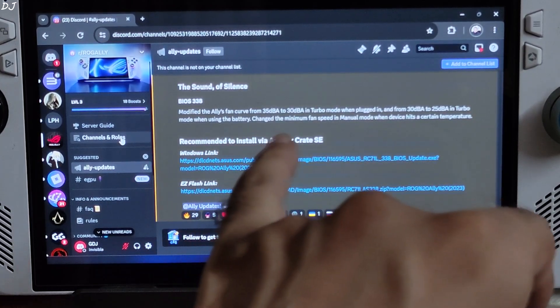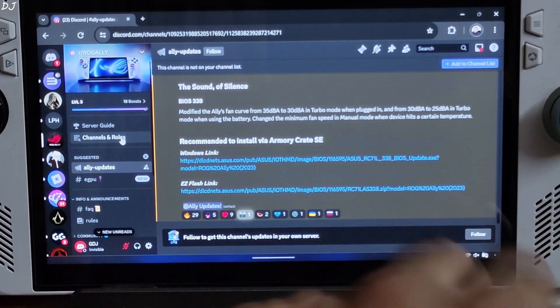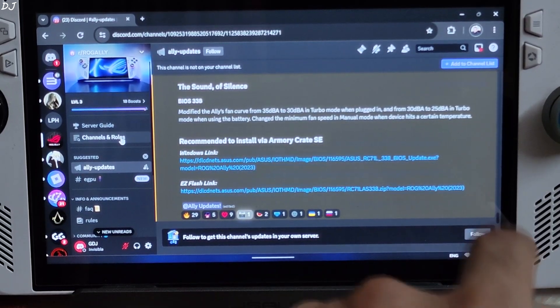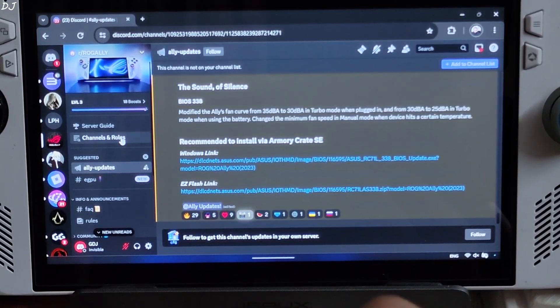The update modifies the Ally's fan curve from 35 dBA to 30 dBA in turbo mode when plugged in, and from 30 dBA to 25 dBA in turbo mode when using the battery. It also changes the minimum fan speed in manual mode when the device hits a certain temperature.